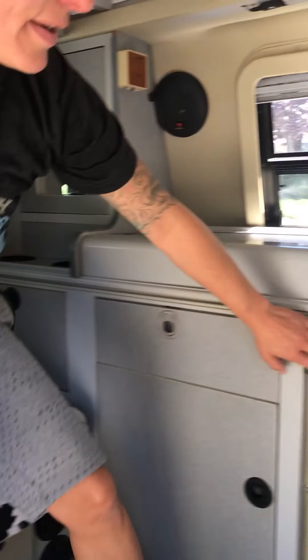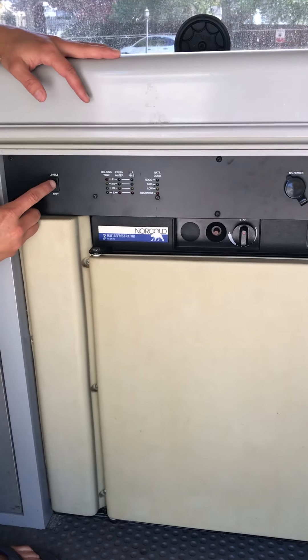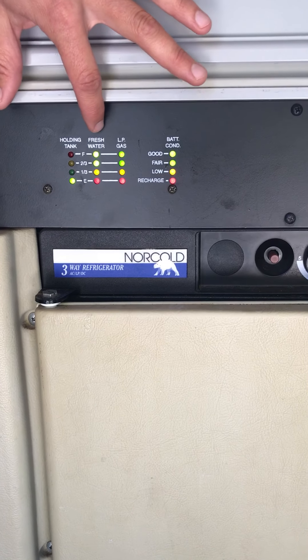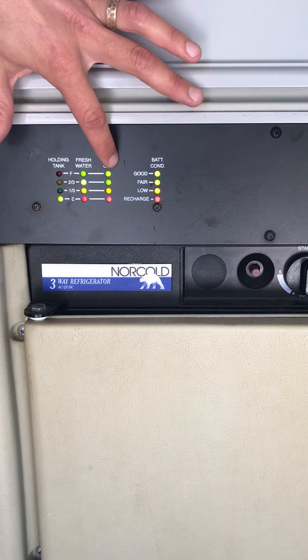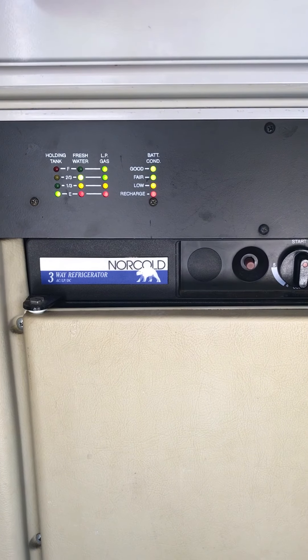The panel here shows levels. If you press it up, you'll see that the holding tank — which is the gray water — is empty, where it should be when I rent it to you. The fresh water tank is full, also where it should be. The propane gas is full — I just filled it. And this is the house battery showing good condition, which is where it should remain.